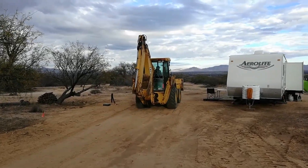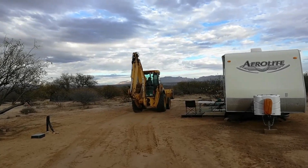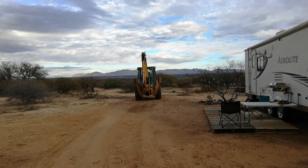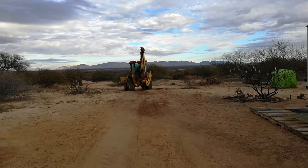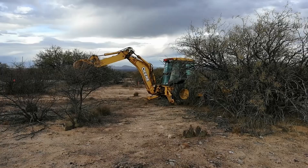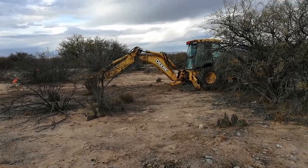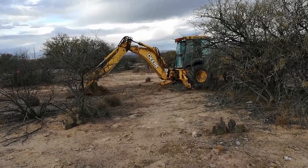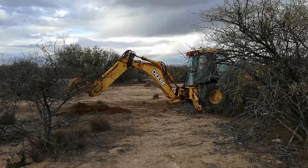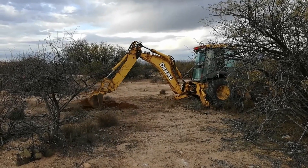Hey, this is Bill from the Upside of Downsizing. What you're looking at is a backhoe coming in to dig 12-foot-deep holes. He's doing what's called the soil evaluation for our septic installation. This contractor has worked in our area before and is familiar with the quality of the soil, but in order to fulfill his requirements with the county he has to do what's called the soil evaluation.